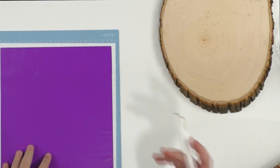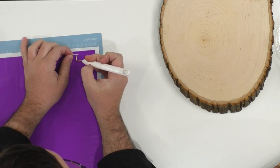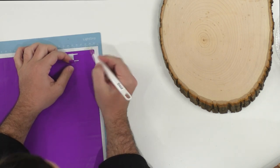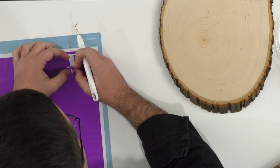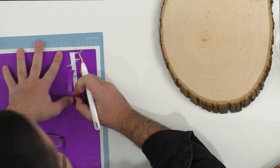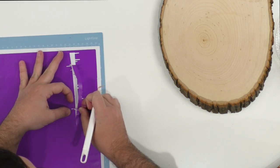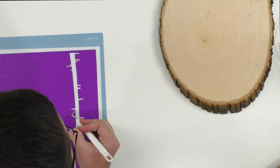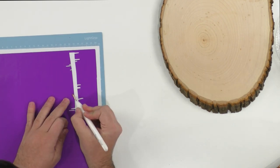Audrey says she sat down yesterday and watched every video in our Makers Gonna Learn tutorial with the Maker — didn't go to bed till one o'clock in the morning but she learned so much! So happy you're enjoying that — it's fun to binge-watch craft tutorials. This weeding is going to take me a minute — I should have given it more pressure. The more pressure helps me out a ton with vinyl.